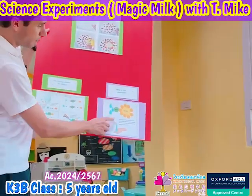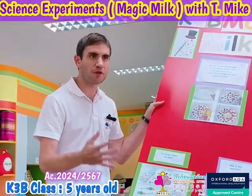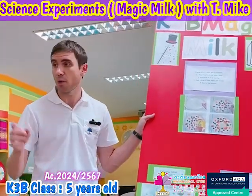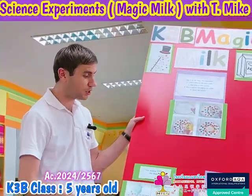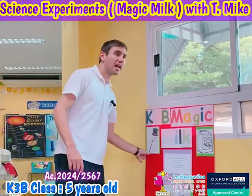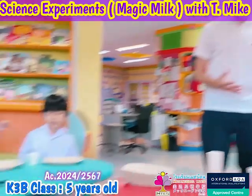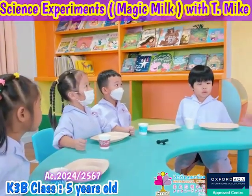Why is dish soap important? Washing your hands with soap is very important to kill bacteria. This experiment is about dish soap and liquid, and how the surface tension changes. Are you ready to get started?